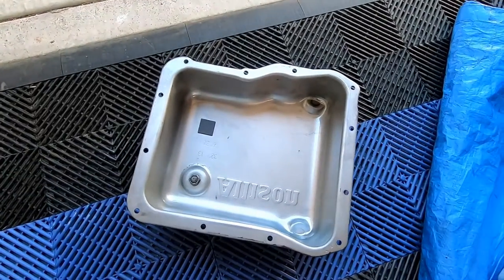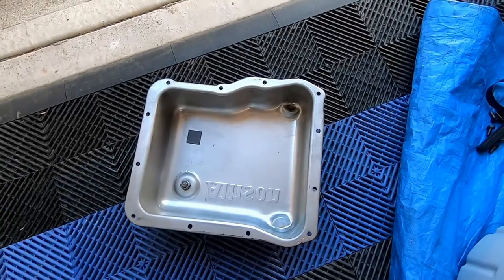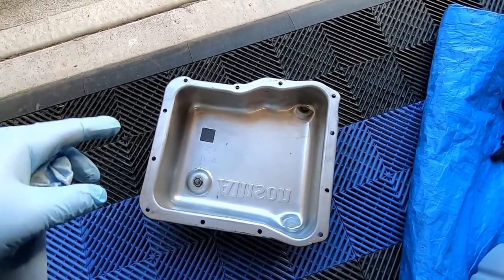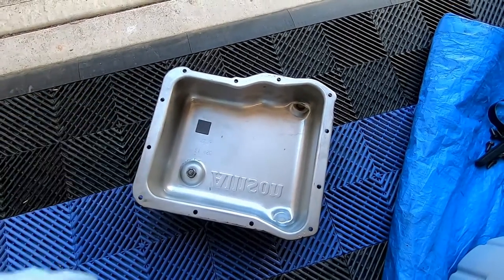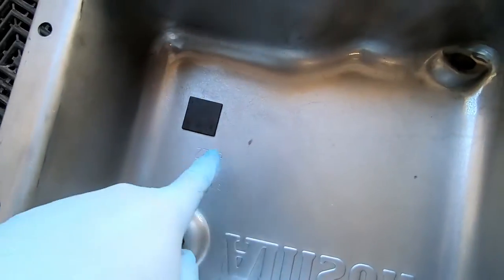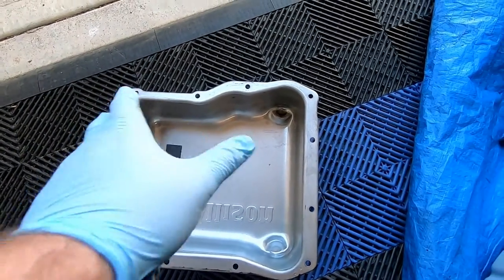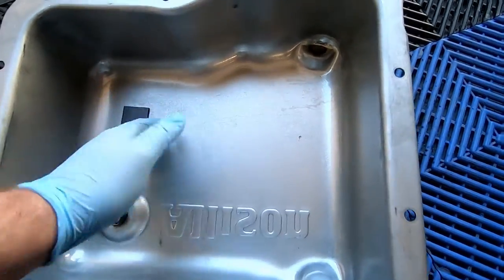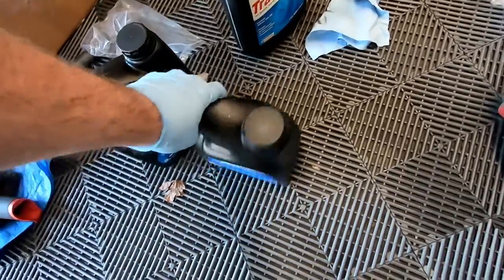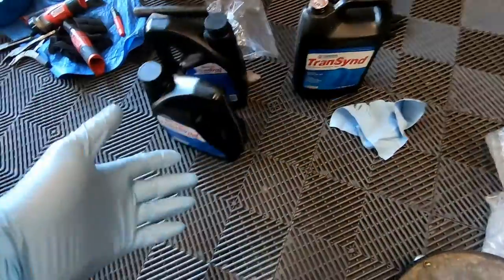We did get the Allison deep transmission pan cleaned out. The magnet did have some clutch material on it, but to be expected at 250,000 miles. I will say the magnet and pan are a whole lot cleaner than the one I took off about 50,000 miles ago - that magnet was caked with a bunch of crap on it. I also noticed some shiny marks in the pan - I think the deep transmission filter, since it wasn't properly braced, was just sitting on the bottom of the pan and moving around. With that brace now it should be at the right level, just probably an eighth of an inch above the bottom of the pan. We ended up putting three gallons of the Transcend fluid in - this is the TES 668. I did have an old gallon of the old 295, but it's actually the same product. The 668 is backwards compatible.